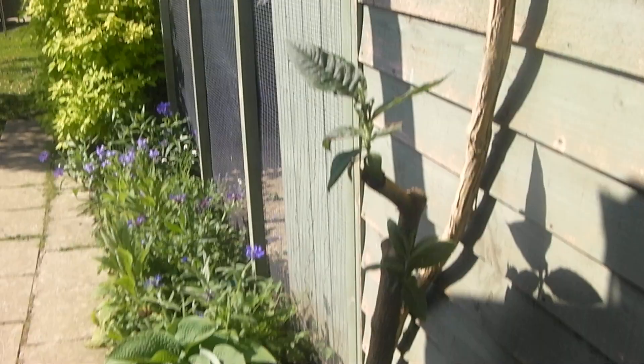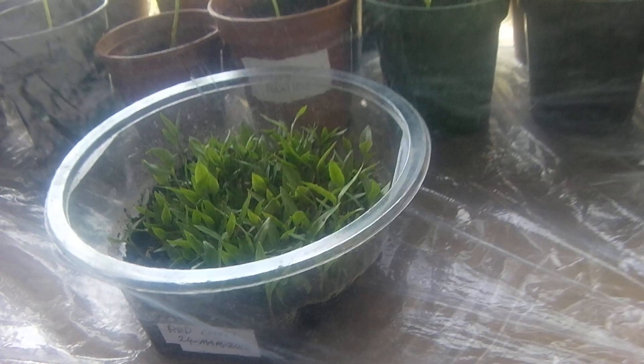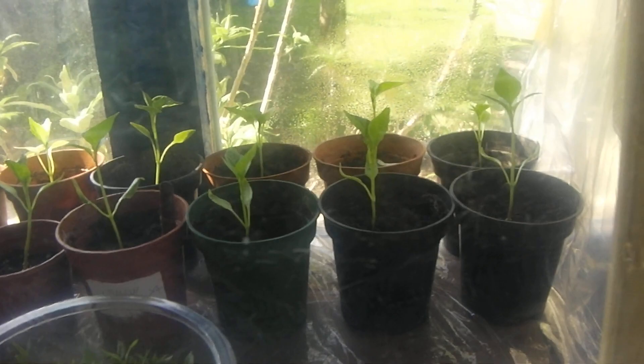In here we have the pepper plant project. I've left the red chili ones in this little container — I'm just going to see if I get any more really quick ones growing in there. The rest are just some ordinary ones from food. In this bigger makeshift greenhouse, made of recycled plastic...